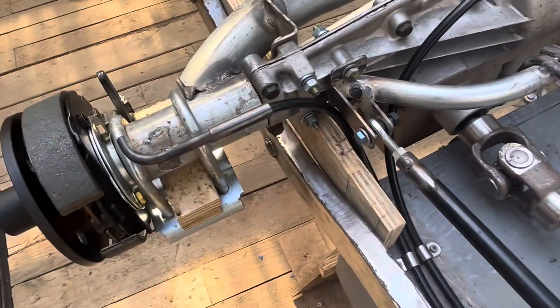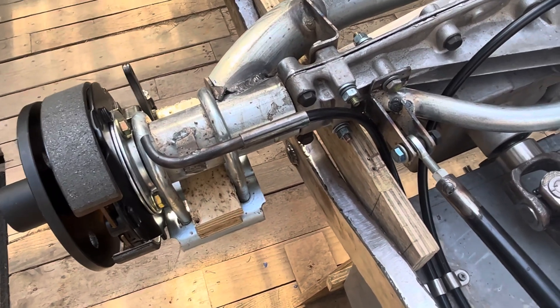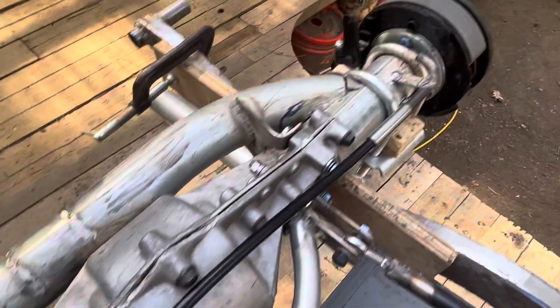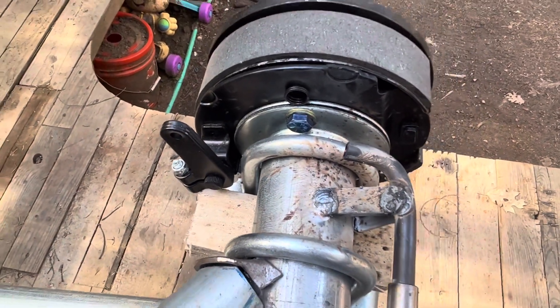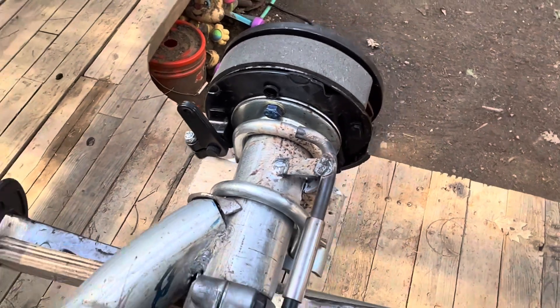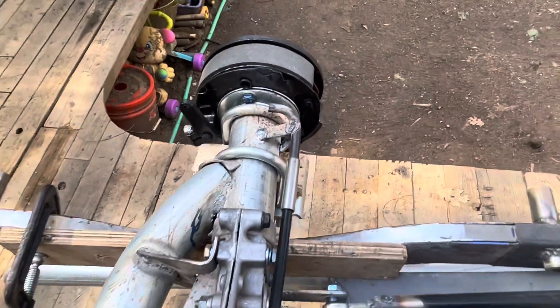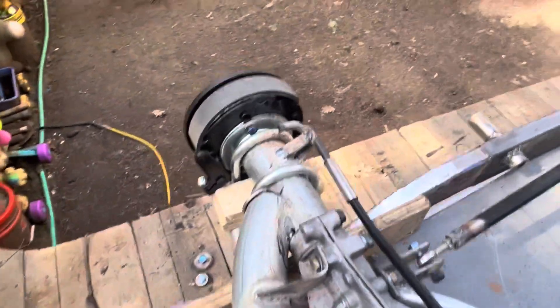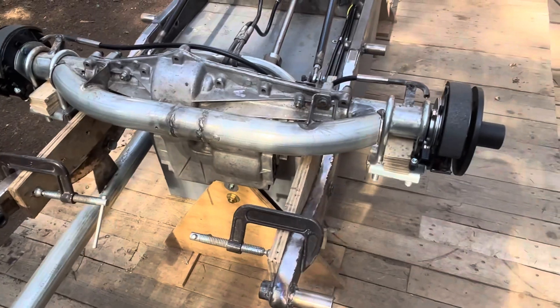So that'd be your left rear, right rear. You can kind of see how that — sorry about all the welding slag, it's flux core wire. The welds look okay, at least as good as this welder can do — welder being me, not the machine.